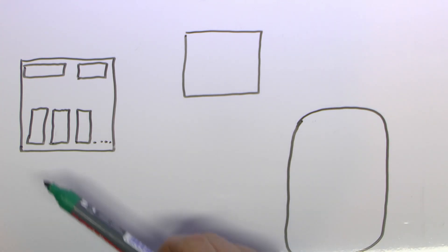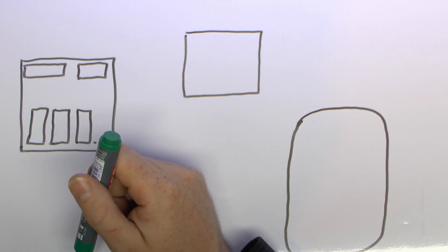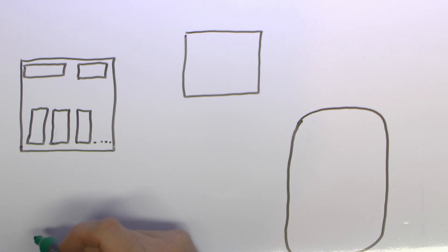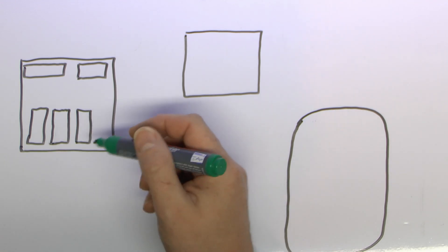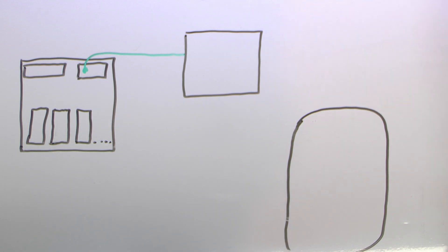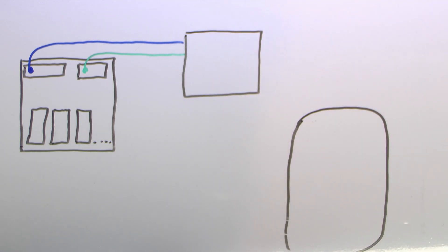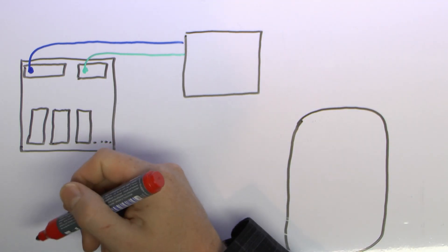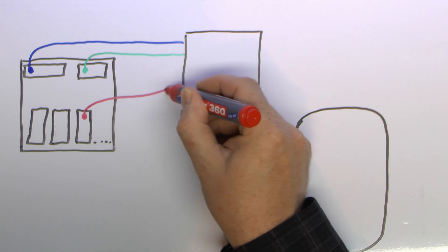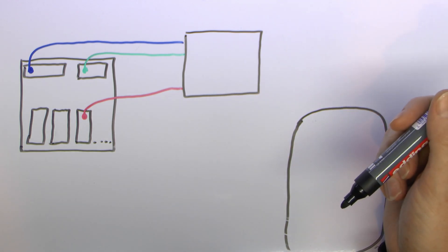Once you've installed a particular circuit you're going to have your consumer unit, and inside there you're going to have the neutral and the earth bars generally at the top, and your line conductors will go to the appropriate circuit breaker or fuse inside - one for each of the circuits. The cables will come out of here, so you're going to have your earth conductor coming out, the neutral from the neutral bar, and then the line comes from the fuse or circuit breaker going out to whatever equipment you have installed. In this case we'll say this is actually a switch or isolator.